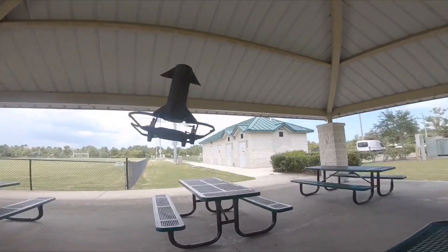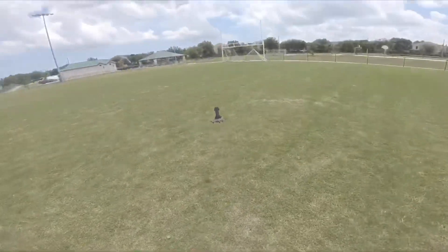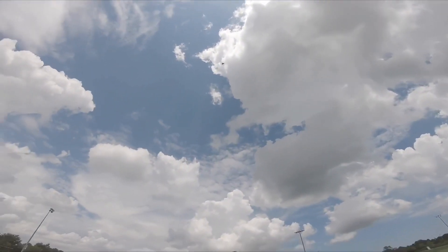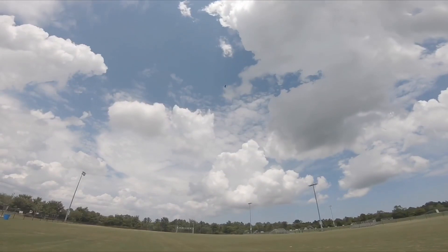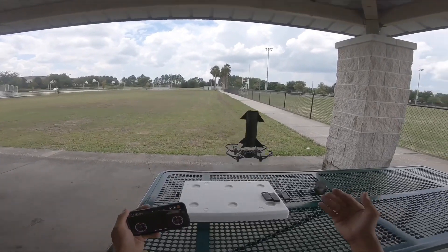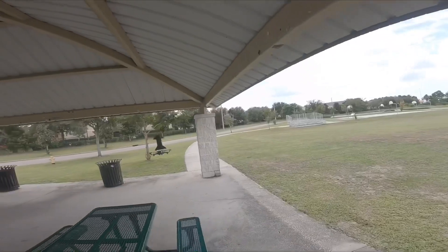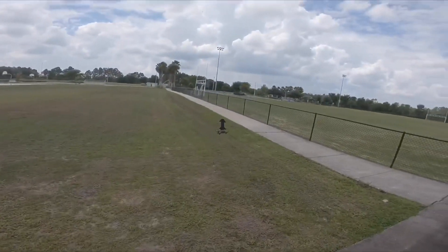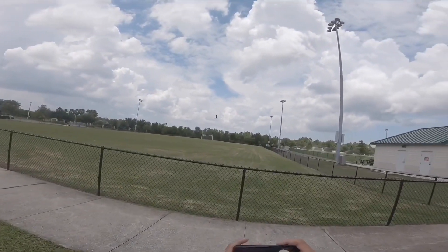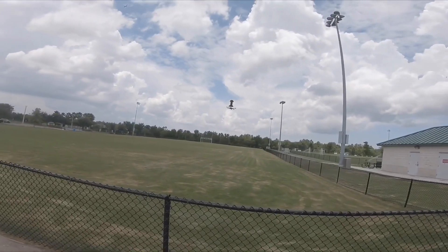They've got the prop guards there too and everything. You can see it can still go over there just like a rocket. We're going to go ahead and lower down — it's just windy right now. Remember guys, it's windy so it's affecting it more.